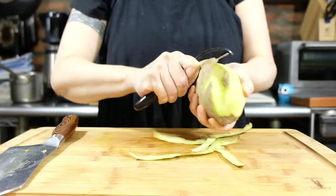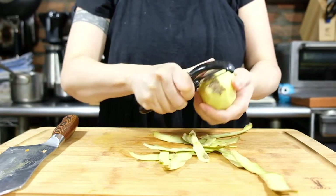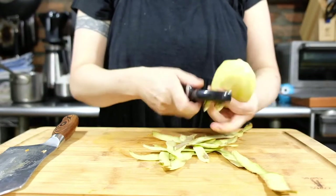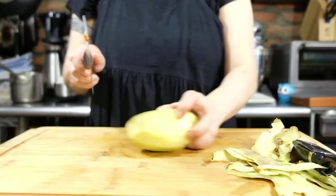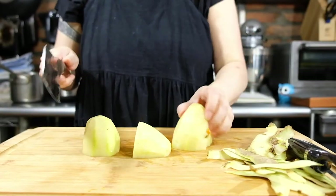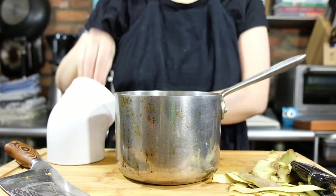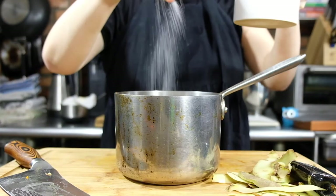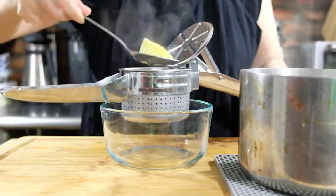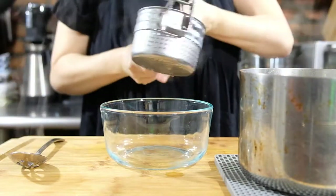While the squash is cooking, let's work on the potato. Peel and quarter one russet potato, put it in a pot of salted water and cook until fork tender, about 20 minutes. We're going to press this through a ricer. If you don't have a ricer, you can use a fork — just don't compress the potato too much. We want to keep this as light and airy as possible.